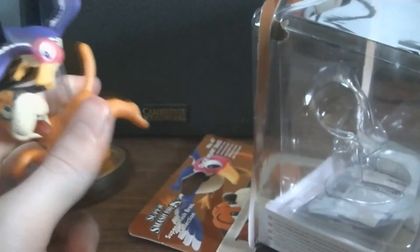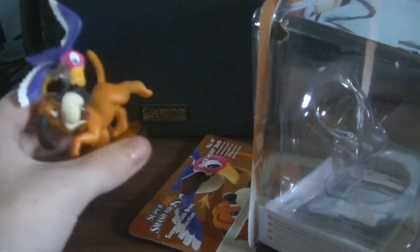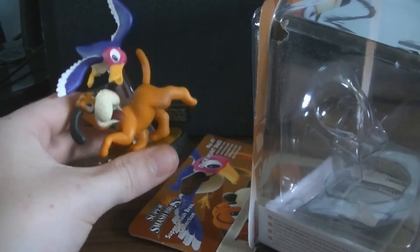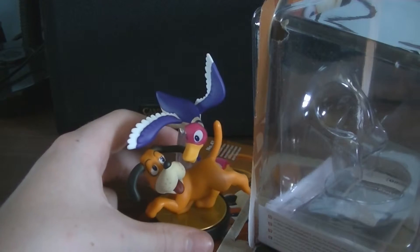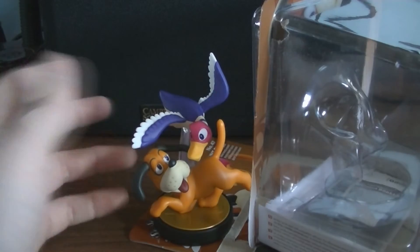And of course we've got this package here. It is number 47 in the Smash Bros collection, so it's nearly at the end — it's the third last one, I believe, if Falco was the last one. But yeah, so that's number 47. And of course, soon we've got the Mewtwo amiibo coming out, which is from the DLC characters. So that'll be interesting.